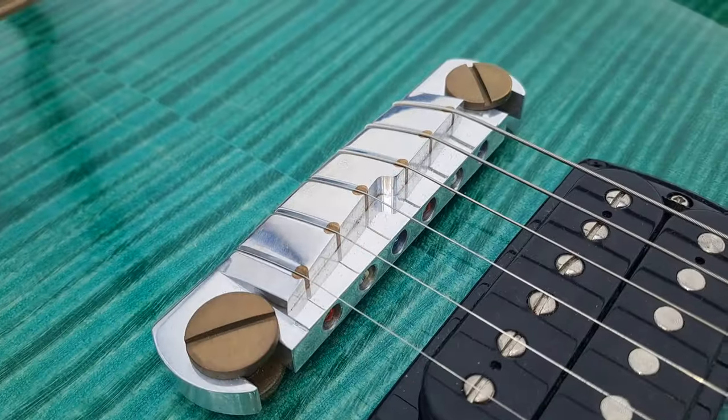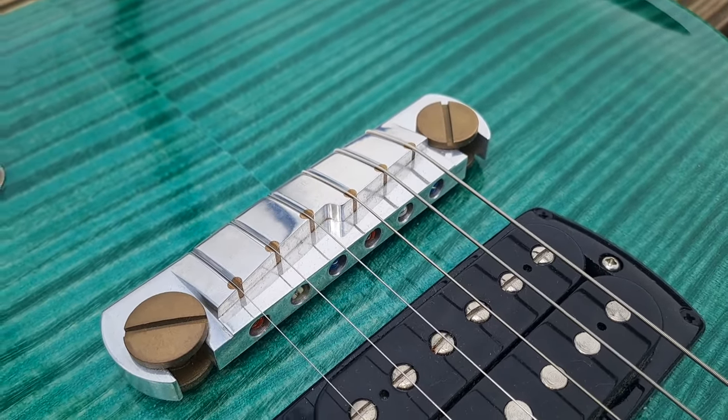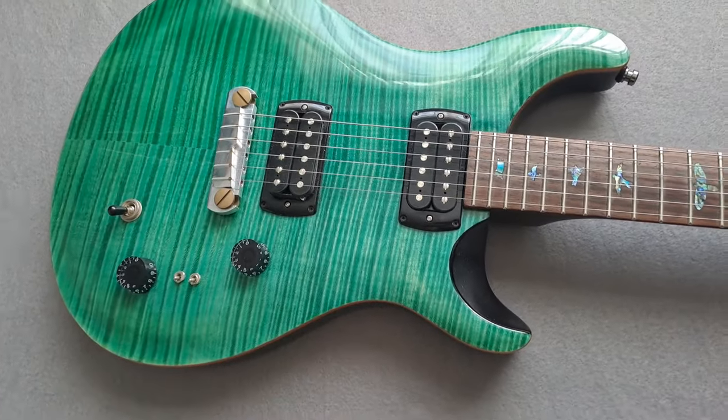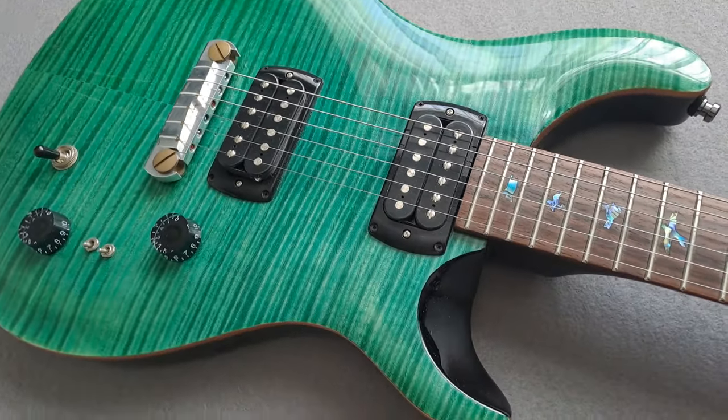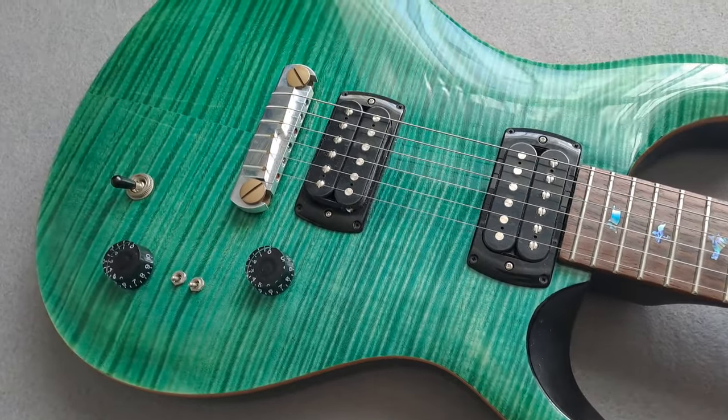You could switch these out, but frankly why on earth would you? You could get yourself some active Fishmans or change some of the electronics and do all sorts. But really you don't need to. This guitar plays and sounds absolutely fantastic.